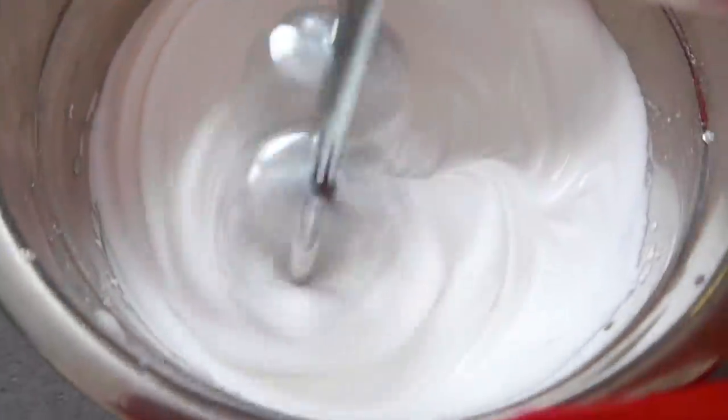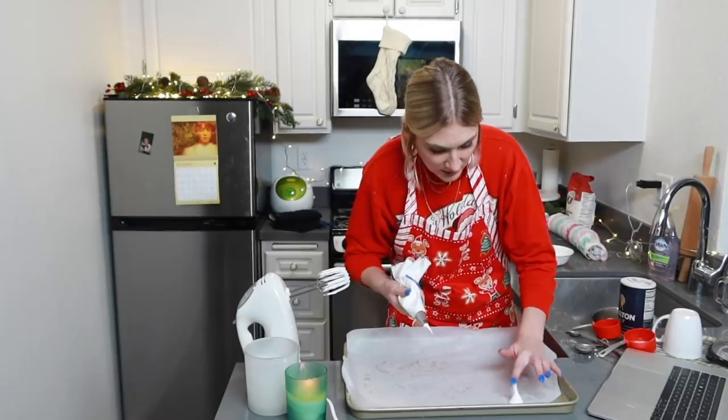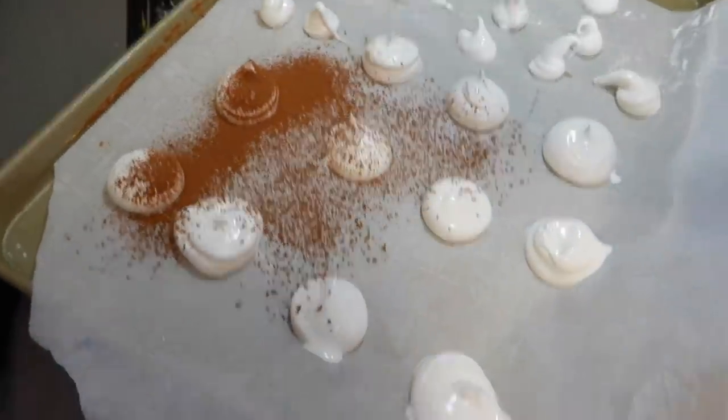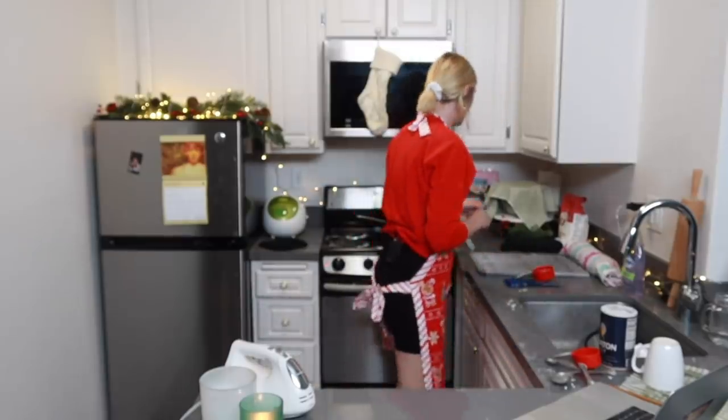I've never done anything like this before — I've never made meringue, never made it into shapes. I just hope it looks cute like little mushrooms and not like little poops. Oh, that's cute. I'm supposed to make the tops flat. This is what I was worried about — they're not even, I don't know if that's going to hold a mushroom. Are you kidding me? This is not my day at all.